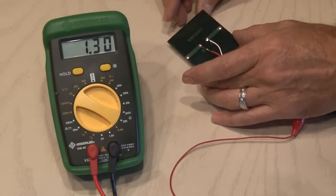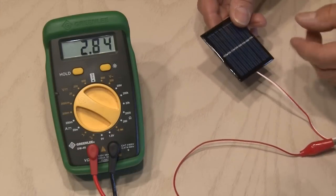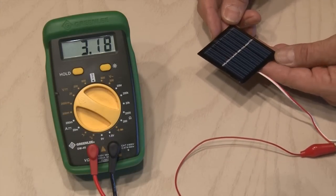When we hook up a voltmeter to those bare leads, we can see the solar panel is producing voltage, even with the lights right here in my room.